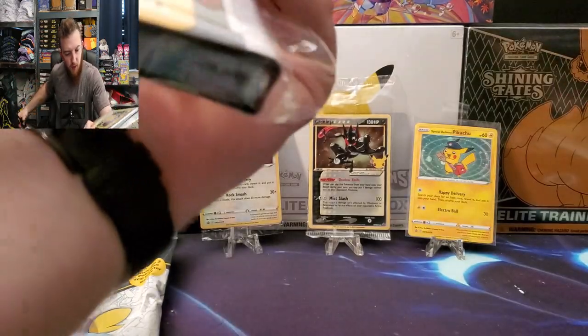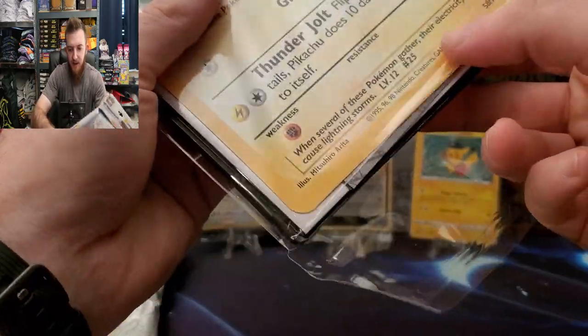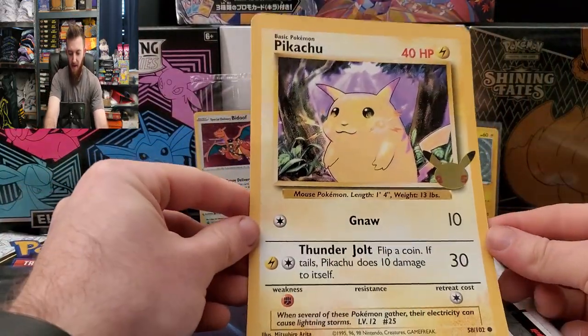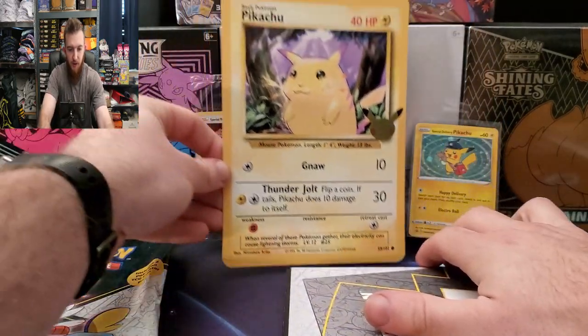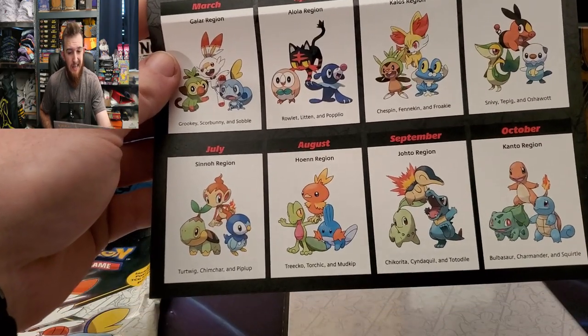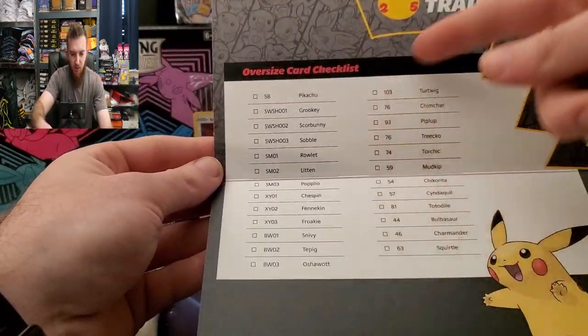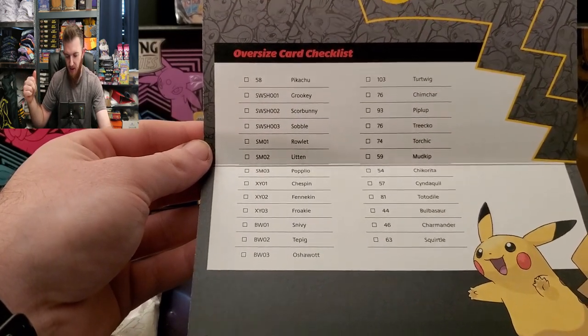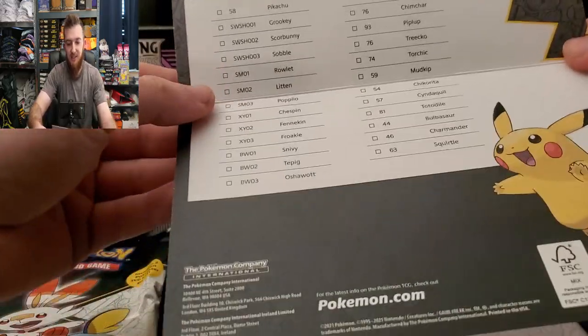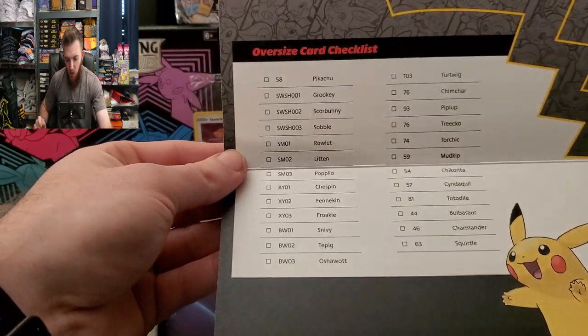Here we go — oh wait, hold up, there is a little flap on the back. We get the Pikachu right off the back, everybody's favorite starter. I have not opened these at all — these came out months ago. There's that legendary Pikachu right there. This tells you when everything is coming out; Kanto comes out this Friday so I figured now was the best time. This shows you every card that's coming out: the oversized card checklist — Pikachu, Grookey, Scorbunny, Sobble, Rowlet, Litten, and Popplio today.